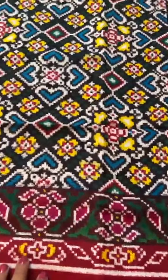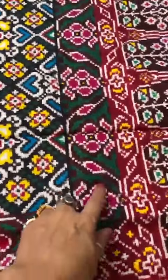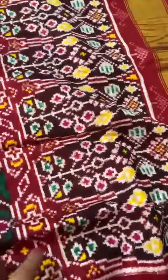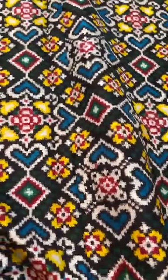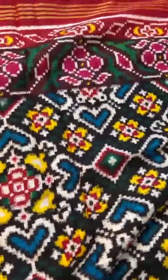Double ikat Patan Patola saree — it has a kari border on top, a turning border, and then a flower motif on the pallu. It has an unusual black base, and on top, a pop of colors with the panchanda design. The top and bottom borders are the same.